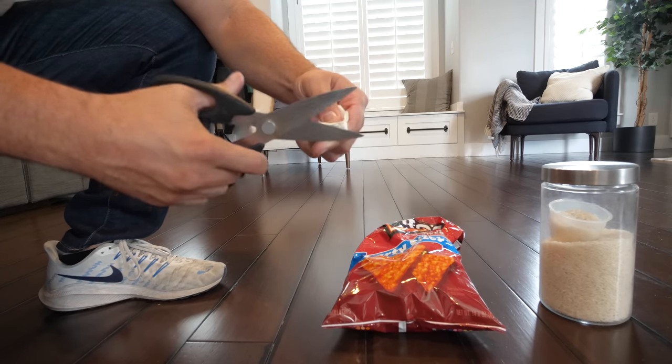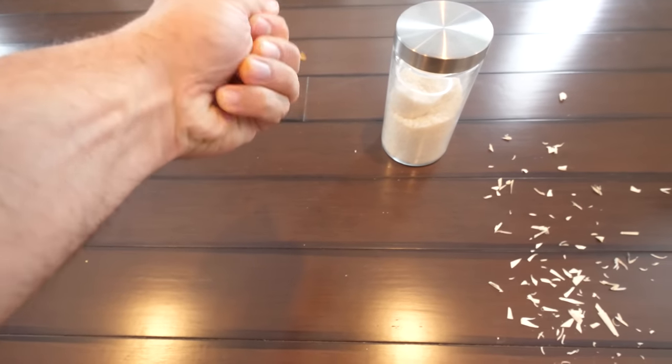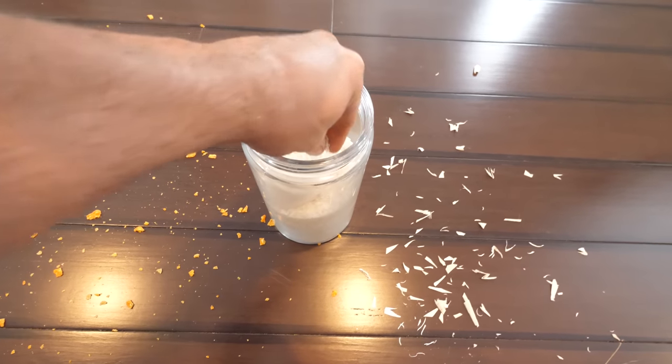We know the RoboVac X8 can handle pet hair, but how well can it handle other messes? Before we take it apart, I think we should cut up some little pieces of paper, smash up some chips, and sprinkle some rice down on our hardwood floor. We don't have carpet because pushing a wheelchair across carpet is extremely difficult — it's almost the same as walking on the beach versus walking on concrete, with a whole lot more resistance.